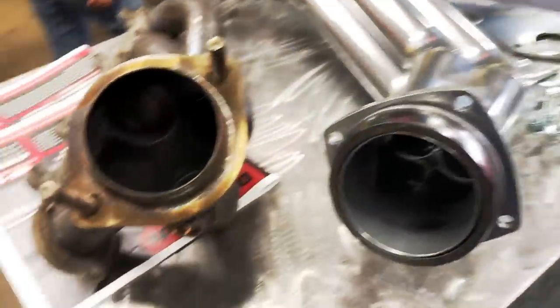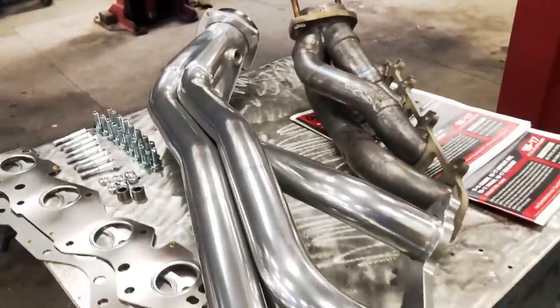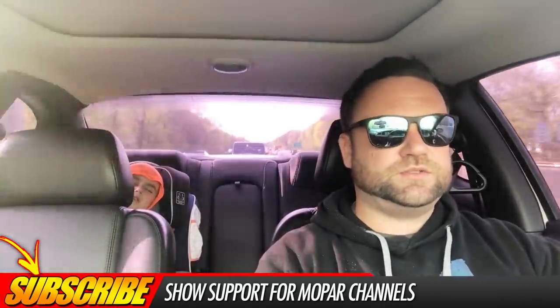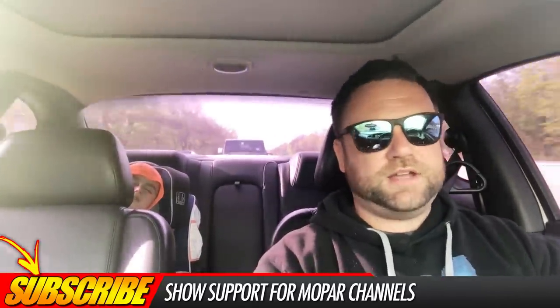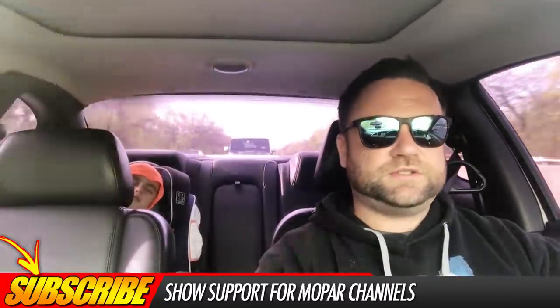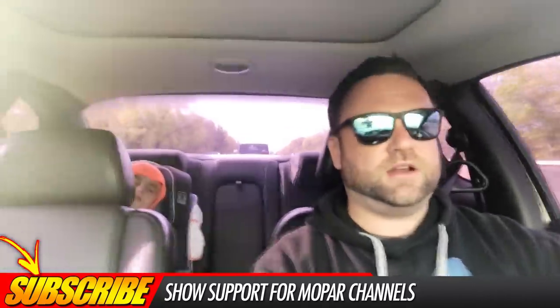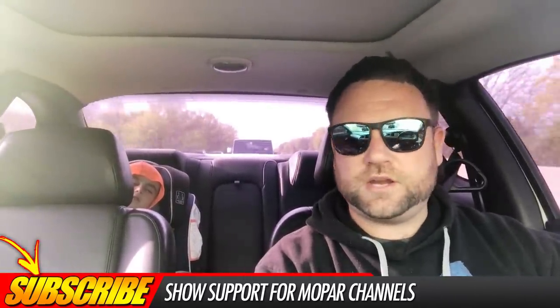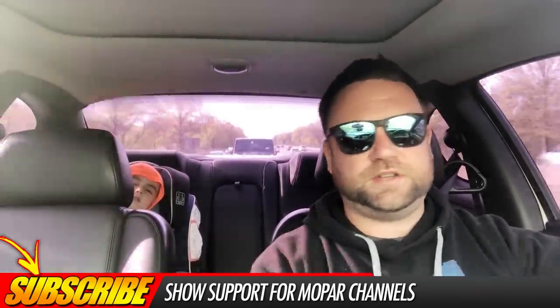I don't have experience with a locked PCM and putting headers on, but there was a 392 Scat Pack on the dyno today with a locked PCM, no tune, and long tube headers. I think once he tunes his 392 Scat he'll walk away with even better dyno results. As you can see on the dyno — that's a Scat Pack, no tune, long tube headers. I hope this answers some questions. Feel free to ask or answer questions in the comments below.